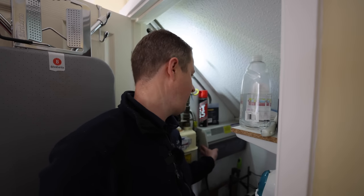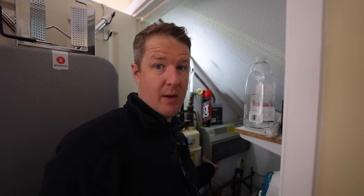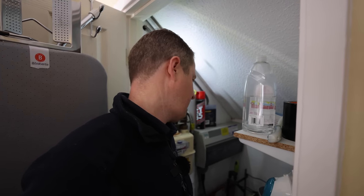So let's look at the consumer unit — usually found in annoyingly small cupboards like this. We need to check whether there are any spare slots to install a new circuit, and whether the existing consumer unit is safe and modern enough to connect to, or whether we need to look at adding a new consumer unit.